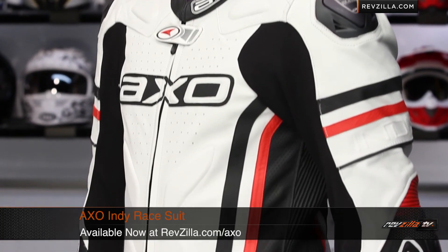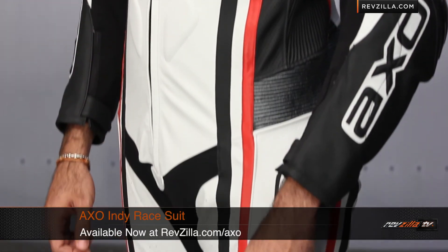Thanks for watching our detailed breakdown of the AXO Indy leather one-piece suit, available at RevZilla.com/AXO. I'm Anthony — see you on the flip side.